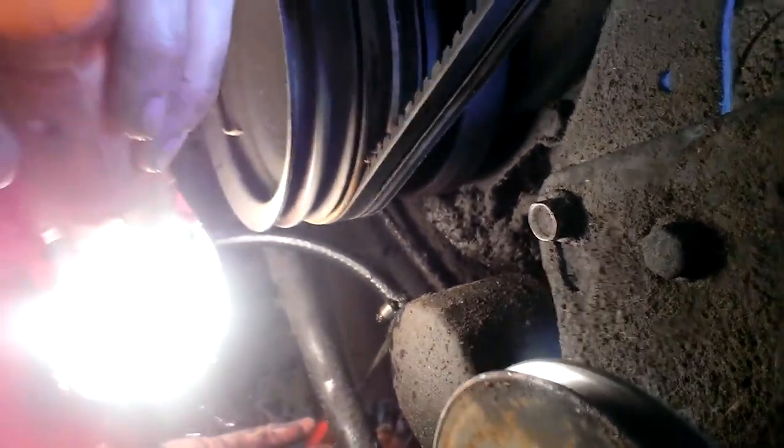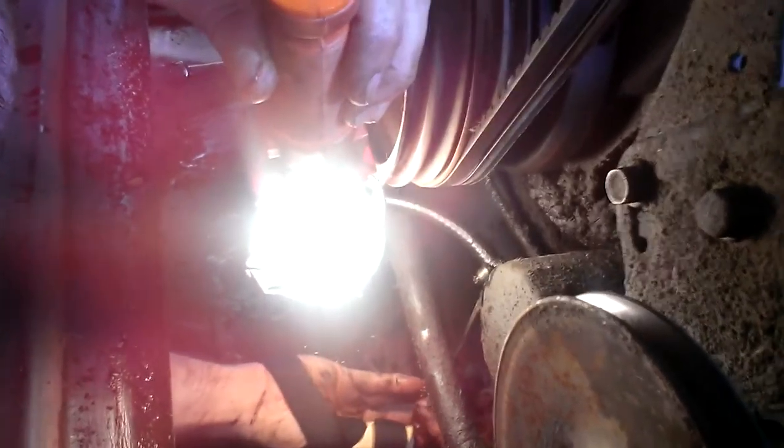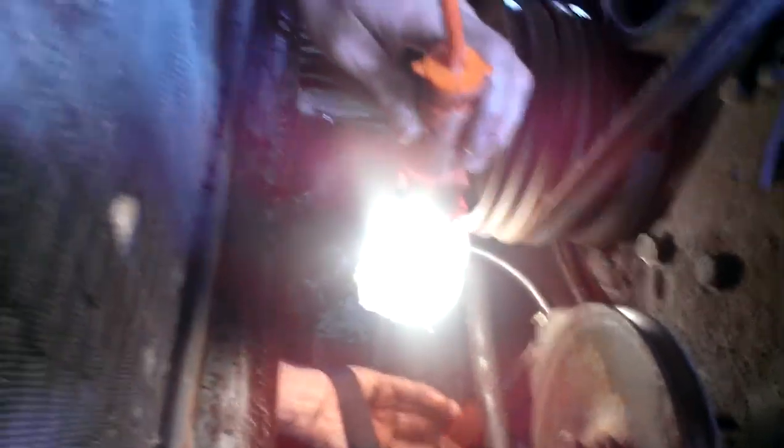I don't know if you can see it down in there — he's at the screw. We're telling you he's got the screwdriver. That's the line we just replaced for the transmission cooler.